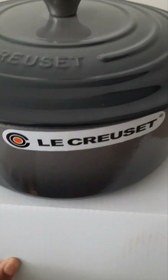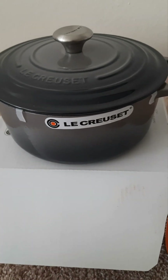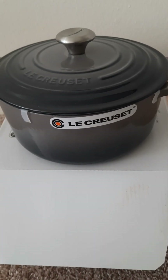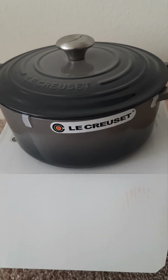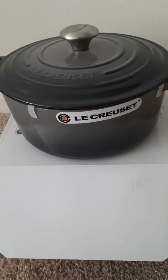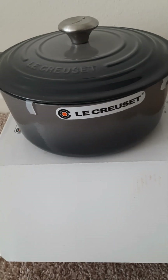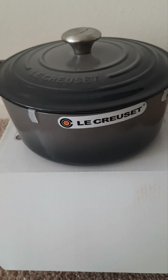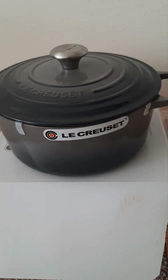This is the five quart size, also referred to as 4.7 liters. If you're looking to start collecting or just want one or two pieces of this brand, the Dutch oven is a safe option to start with.